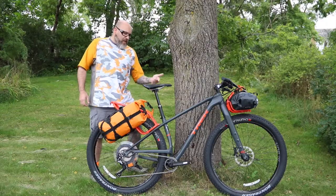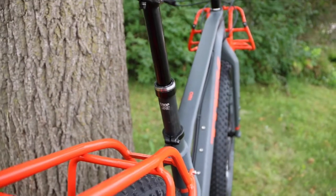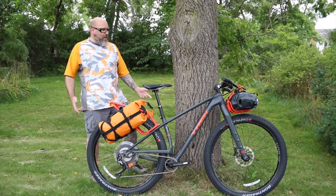One final bonus: Trek does include the new Drop Line dropper post, so when you're all geared up and in some gnarly stuff you can get that seat out of the way and keep moving.